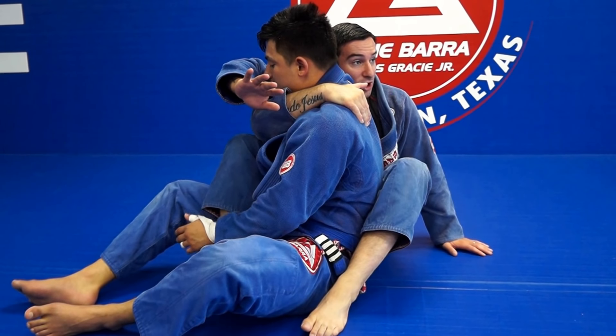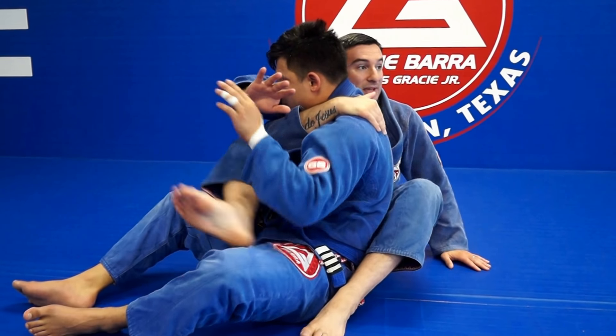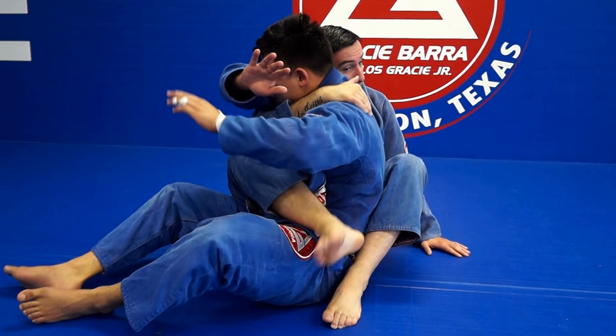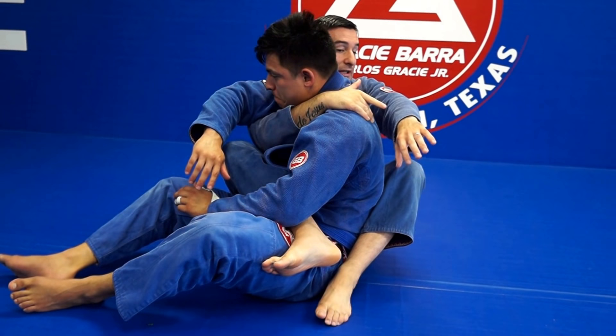Now move your feet — one foot moving out, the other moving in. It doesn't matter if you trap the arm or not; you don't need to be on top of the arm. Here it's fine, nice and tight. I'm now hooking his hips, and he doesn't know what's happening behind him.